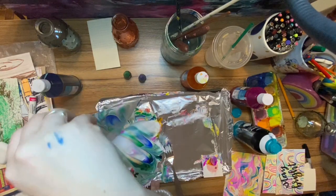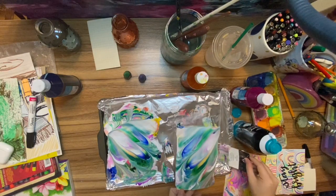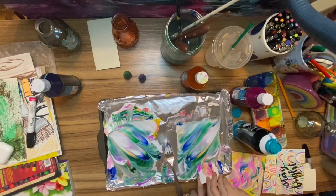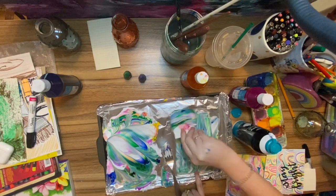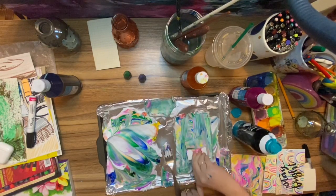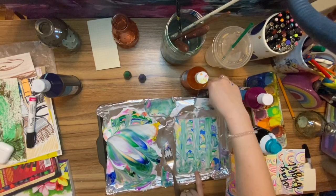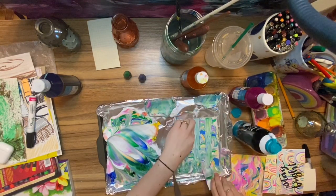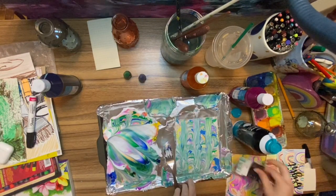It always looks like it's not gonna come out until you scrape all of that extra off — and remember to scrape one way. You can wipe the extra off on the side. Perfect — so now I have two marbled papers!